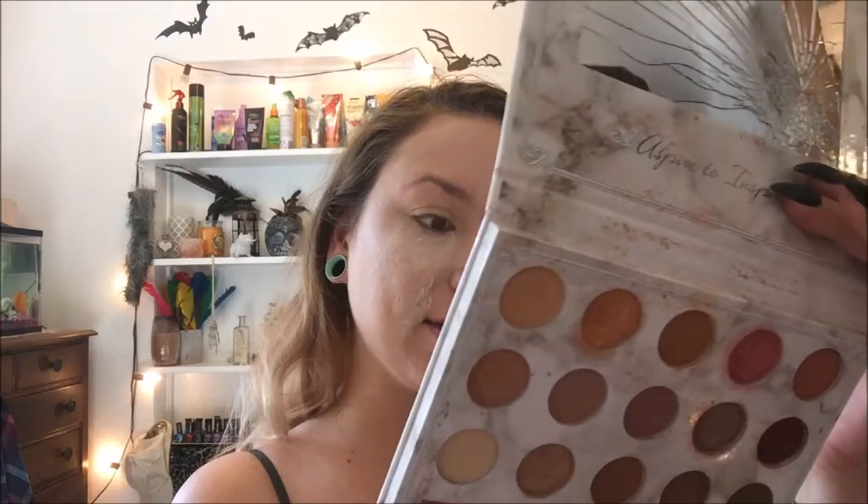Now, while that bakes, I am going to go ahead and start on my eyes. I am first going to go in with my Carly Bible Palette. None of these shades have names, but I am going to start with the lightest shade here and blend it into my crease. This is the Urban Decay Naked 3 brush that came with the palette.